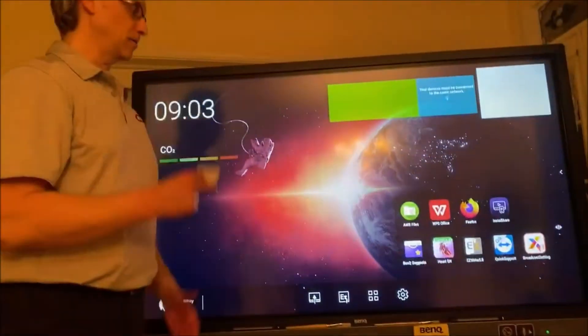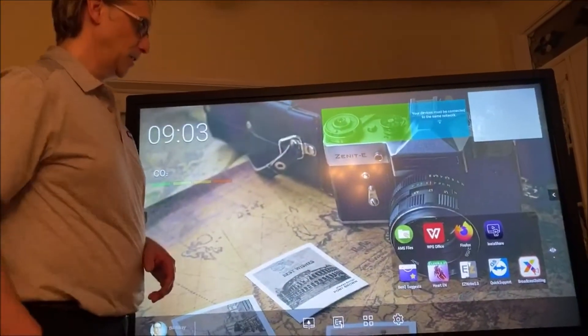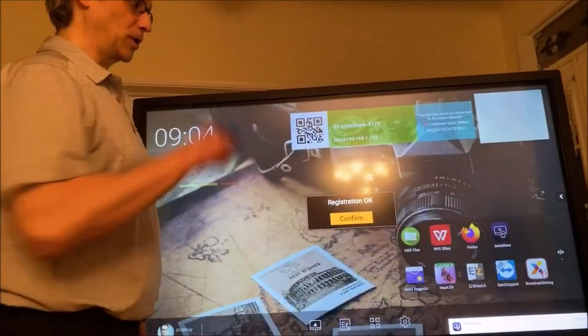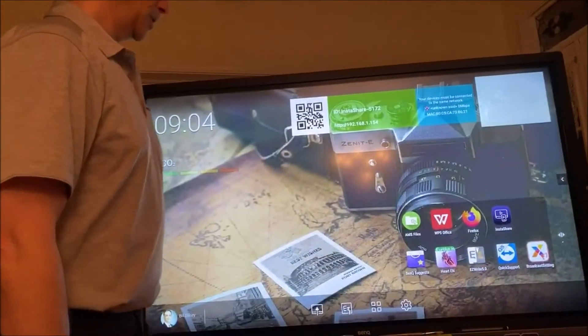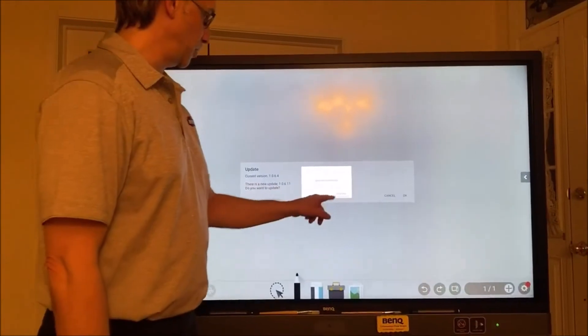The NFC card means you don't have to type in the password, so students can't see it. On some of our other panels you can use the phone with the QR code reader, or you can just type in your username and password. Now the panel is updated, so next you update the EasyWrite.